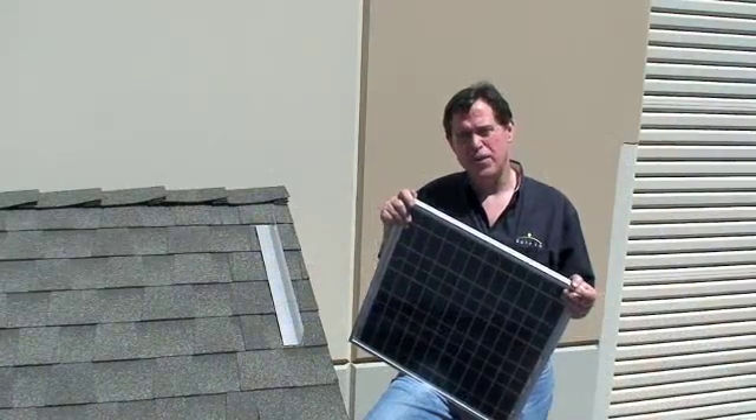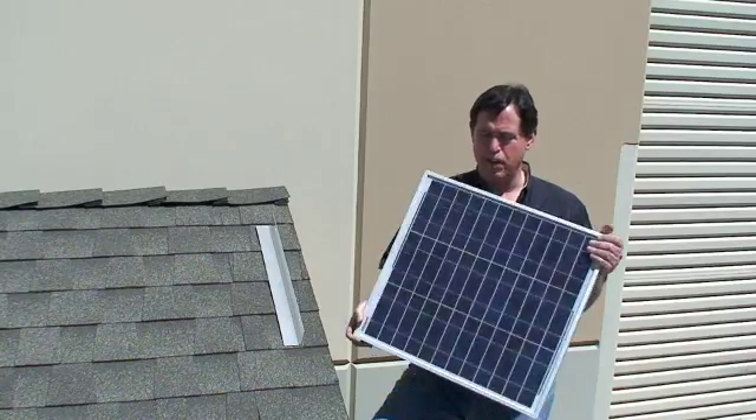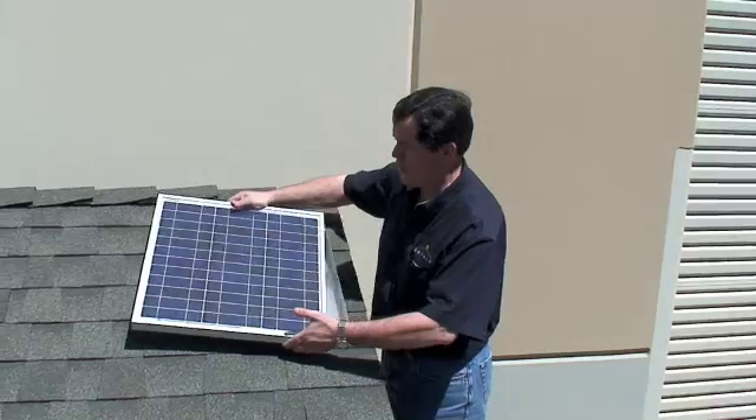Hi, I'm Dennis Grubb with Solaro Energy. In this video we're going to show you how to mount a solar panel directly on a shingle roof. It's going to be quite simple.